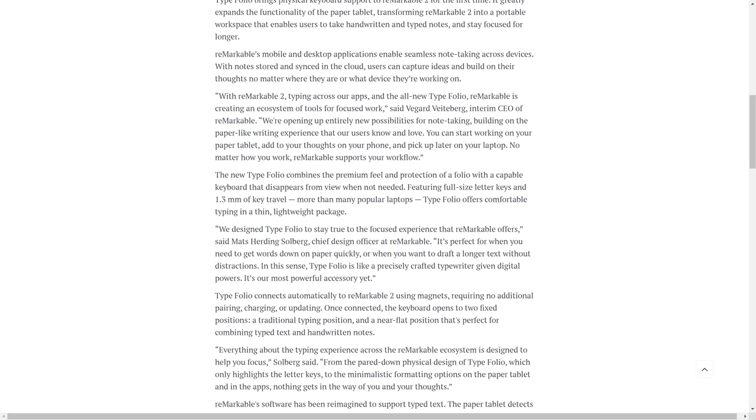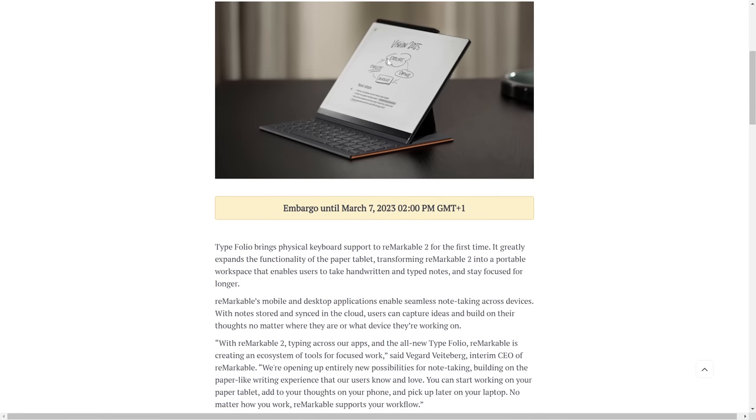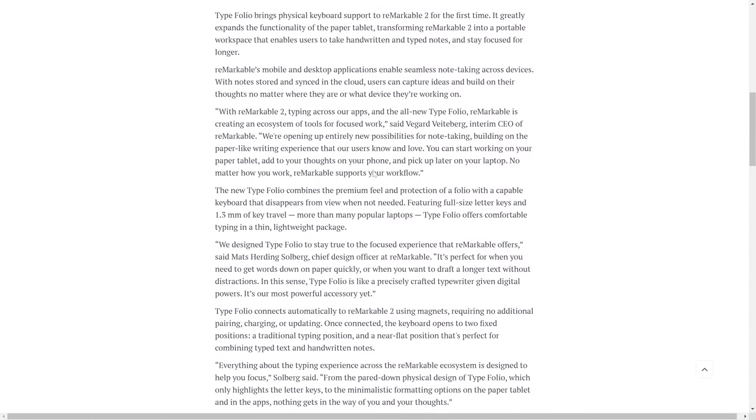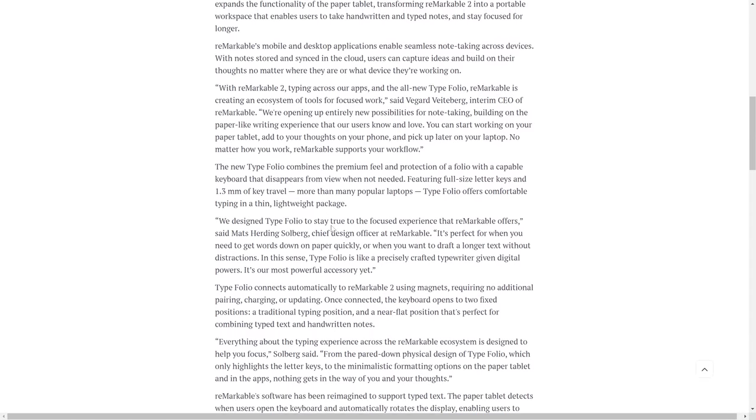The keyboard disappears from view when not needed — we'll see how that works, but from the promo images it does look rather well designed. It features full-size letter keys, which is very nice — I hate mini keys. It manages to squeeze in full-size keys and 1.3 millimeter key travel, which is quite nice. That said, with full keys and just the real estate of the Remarkable 2, the keys are probably going to be rather close together.